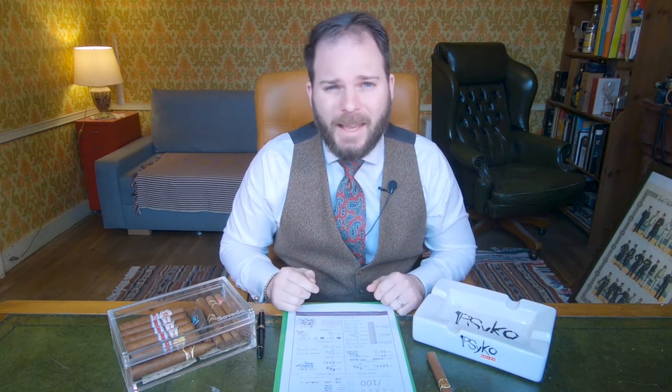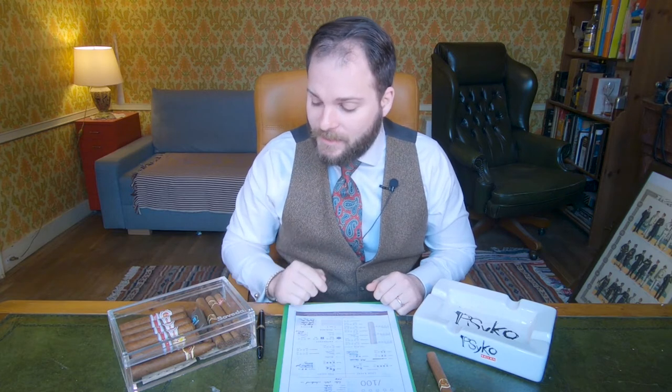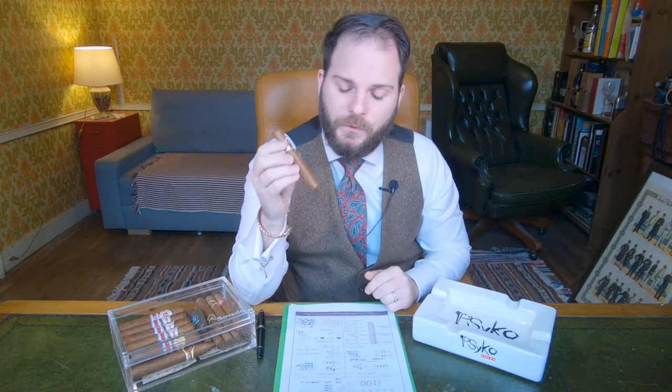The cigars were stored in the small Boveda acrylic humidor that you see beside me. Normally we use a large Boveda acrylic humidor with 69% packs, but in this case we have a small one for Cubans that stores them at 65%, monitored with a Boveda Butler.